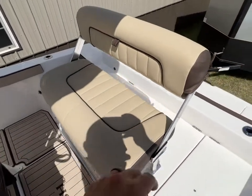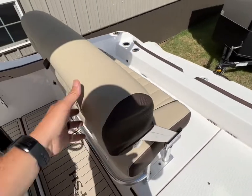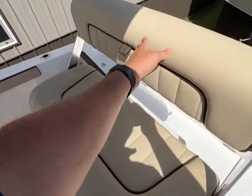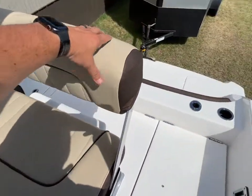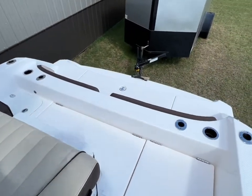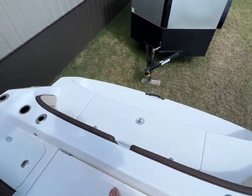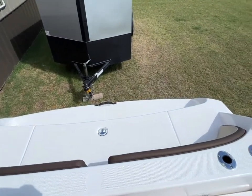You have a seat here where the back will actually switch to either side. Whenever you're driving, you'll want it like that and can sit up here on this seat. But whenever you're just hanging out or fishing, you flip it this way and you can sit right up here and see right down onto the swim deck or fish from here.